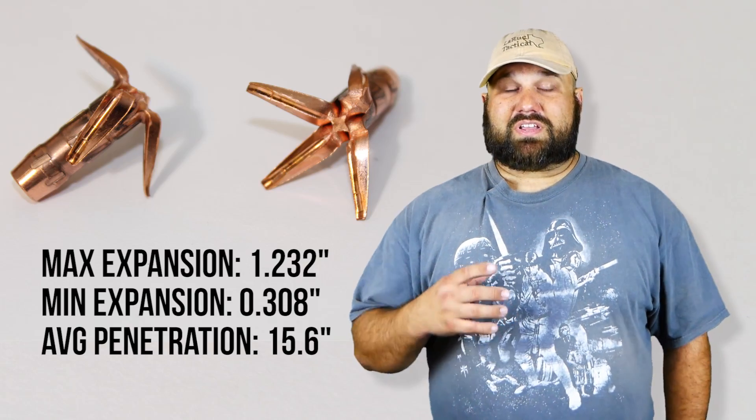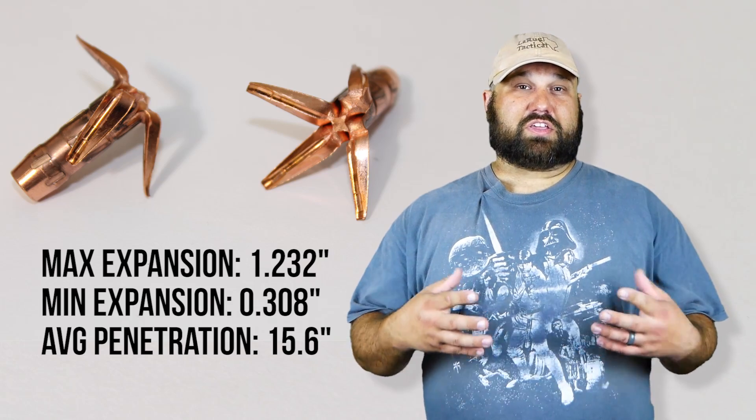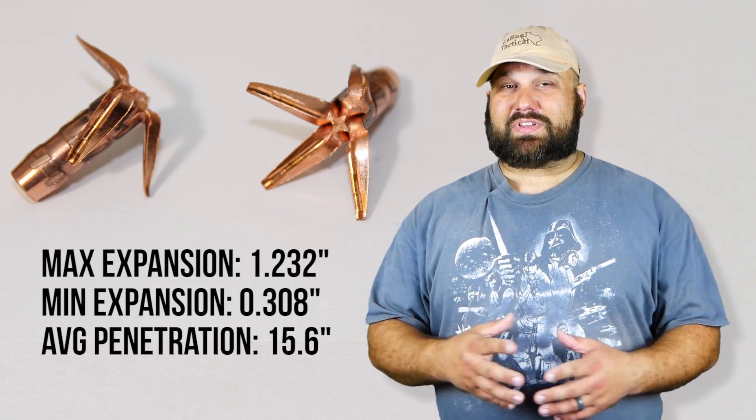The expansion and penetration were excellent. It expanded huge and did it relatively early. There was about a two-inch neck, which isn't ideal, but it's not that bad.